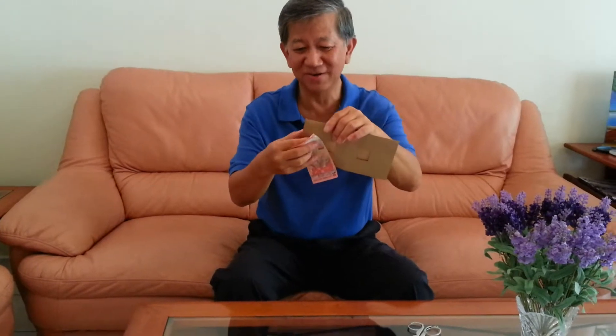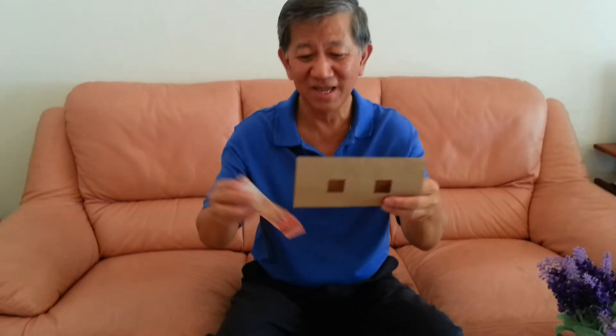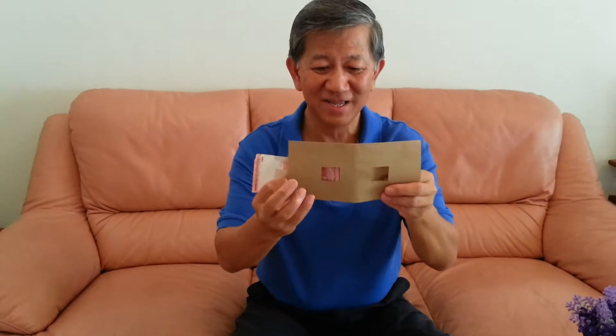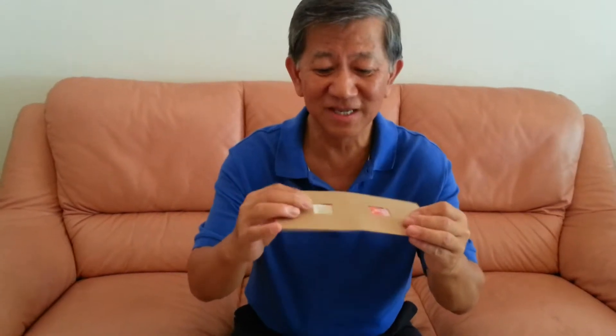Now, what I can do is, I've opened up the hole here on this side of the envelope, where I can put it through, and I've put another hole here so it's easier for me. Now, if I put a $10 bill through this envelope and just push it through, so I can have this $10 bill here. Can you see my $10 bill? Can you see my $10 bill here?